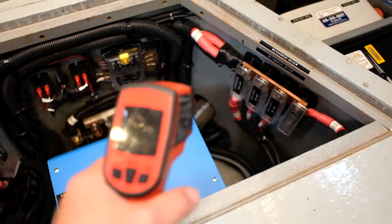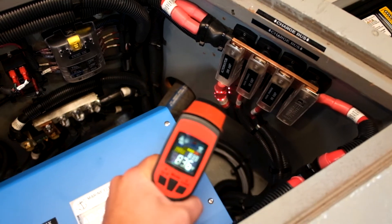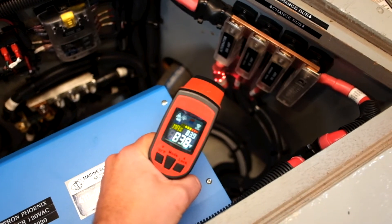As well as checking for amperage, I like to check for temperature as well. It's a pretty telltale sign if you have loose connections or anything going on like that.